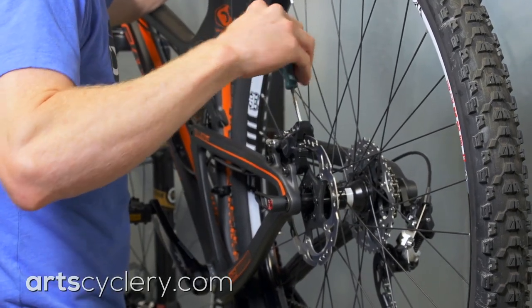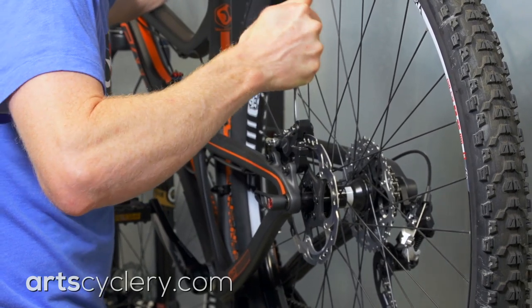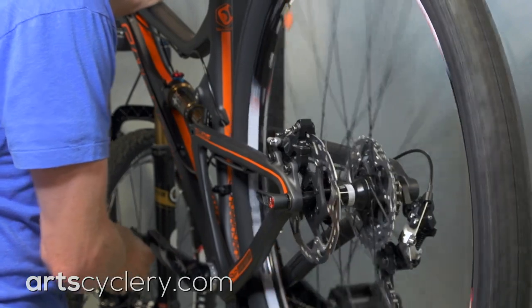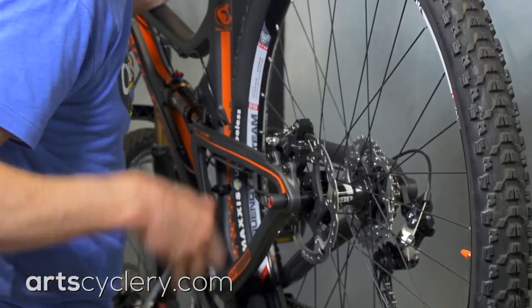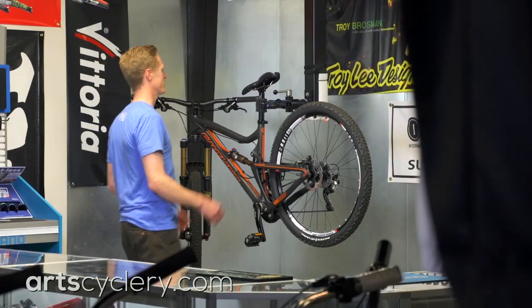Take a small flat-bladed screwdriver and insert it behind the brake pad that is furthest from the brake rotor. Insert the screwdriver off to one end of the caliper where it won't contact the piston. Then twist the screwdriver while pulling on the brake lever. This will push the overextended piston back into the caliper and force the sticky piston out to the proper position. Repeat this process on both sides of the caliper until you get the pistons into a position where drag on the rotor is minimized.